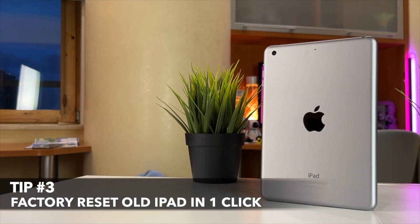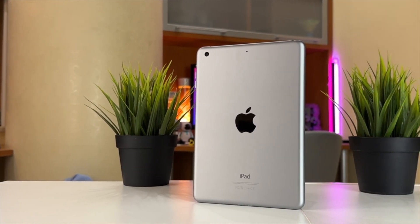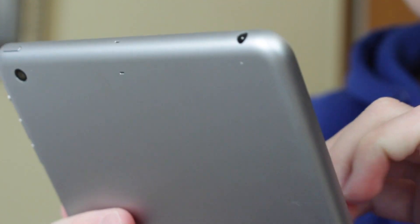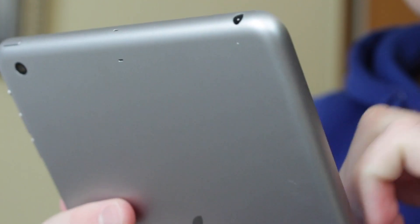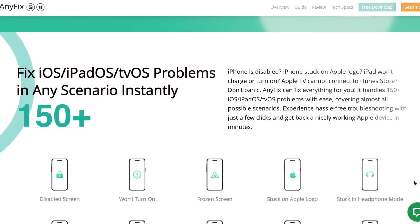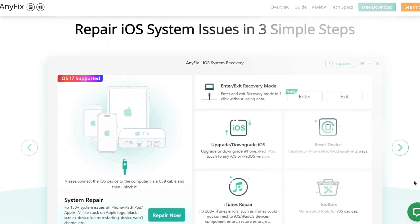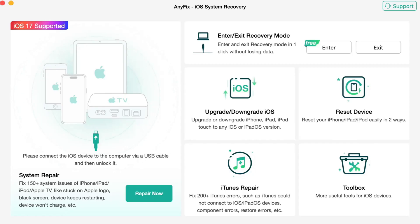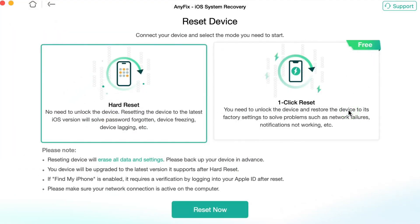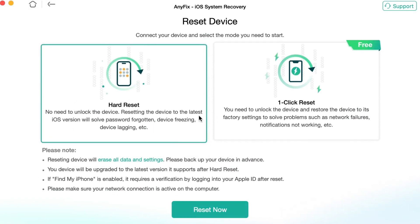Last but not least, the third method seems to us much more user-friendly, effective, and less time-consuming. All that you need to factory reset your old iPad in just one simple click is to download and run a repair utility right on your PC or Mac computer. Just follow the link in the description, and once you launch the application, find and choose the Reset Device feature. In the pop-up dialog window, you will be offered two different options to choose from.